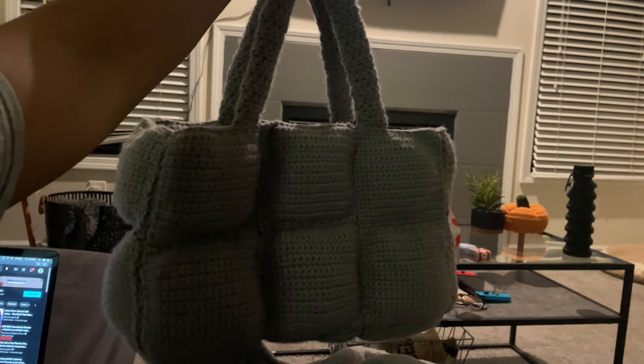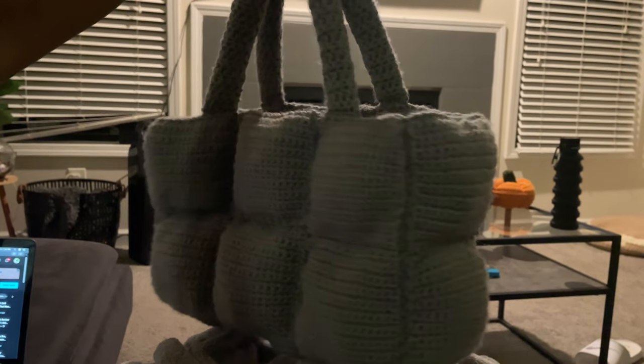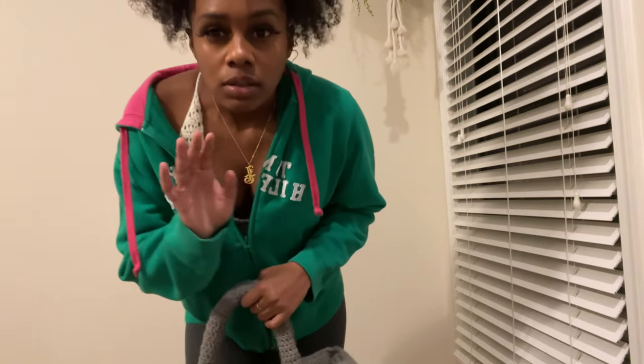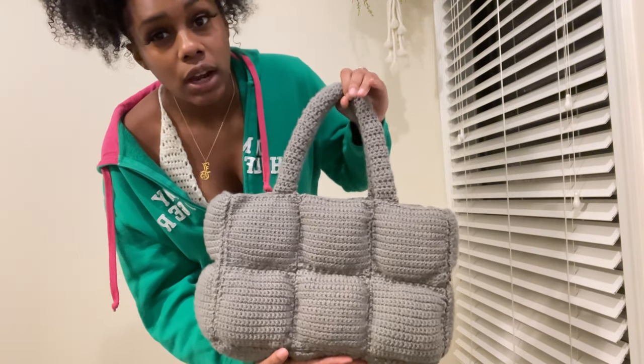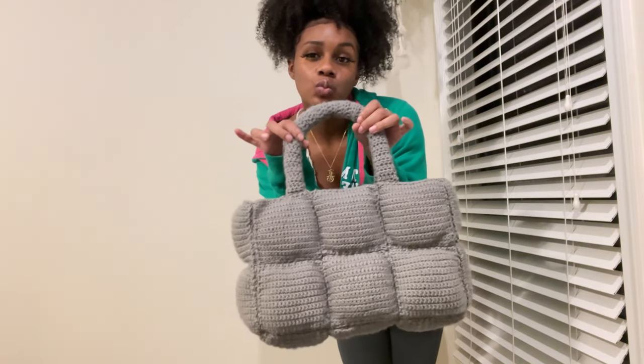I am going to put an outfit together and take some pictures with it. Here is the finished bag — finally, after all this time. I just finished taking pictures of the bag. I completely forgot to do an outro, so I want to thank you guys so much for watching this video. I really hope you enjoyed it and I hope you make this tote bag. If you do make it and post pictures on socials, please tag me so I can see it. If you're interested in the written pattern, it'll be in the description below. Don't forget to like and subscribe and turn your notification bell on. I love you guys — peace.